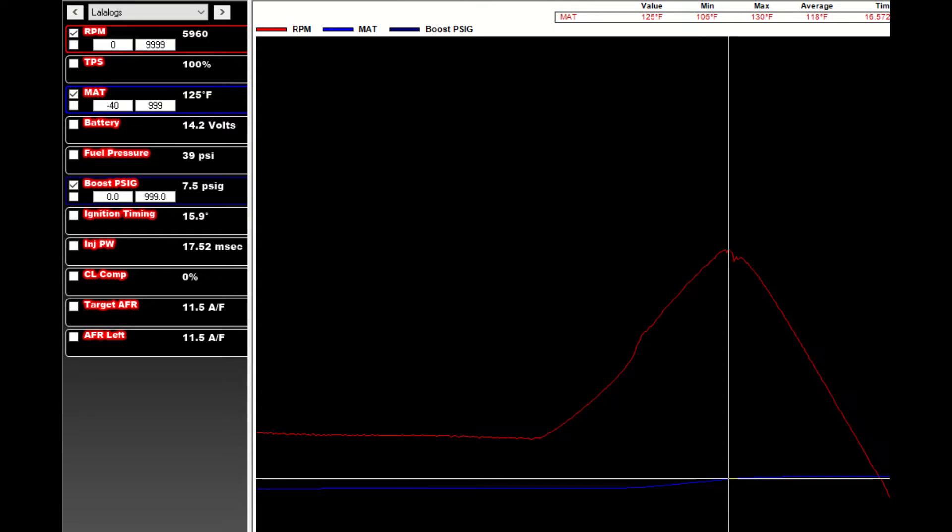Under normal cruising it stays in the low 100s. The second log is from my dyno day — this was actually the fifth and final pull of the day. My car did have a little cool-down time between each pull, but not much. After the last pull when I let out, it was 125 degrees. As you can see by the blue line, it does keep up to about 130 after I let off, but then within 30 to 60 seconds it comes back pretty quickly.